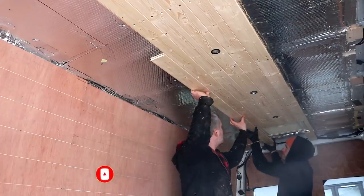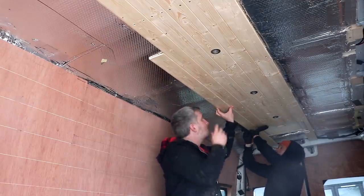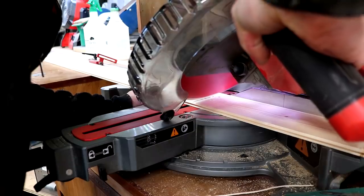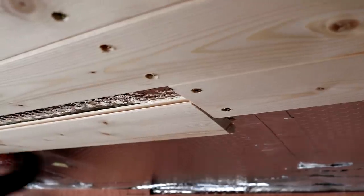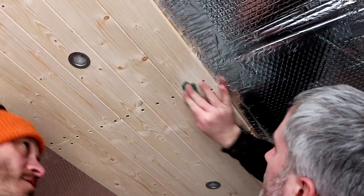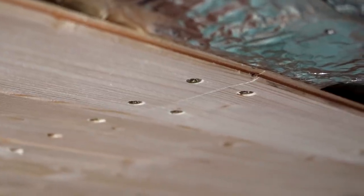In some areas we needed to butt some boards together end-to-end as the length of the van is four and a half meters and the longest boards we could source were 2.4 meters. We wanted to disguise those end-to-end joints as much as possible, so we cut the meeting ends at 45 degrees. They slot together pretty nicely and after a bit of sanding to make sure they're flush, once these are primed and painted — possibly rubbing in a bit of decorator's caulk if needed — you shouldn't see the joins.